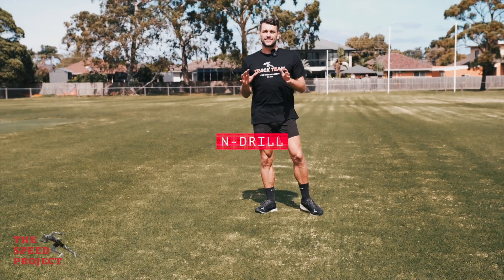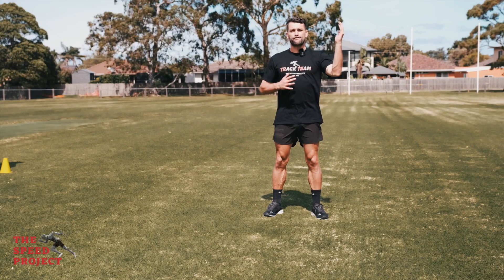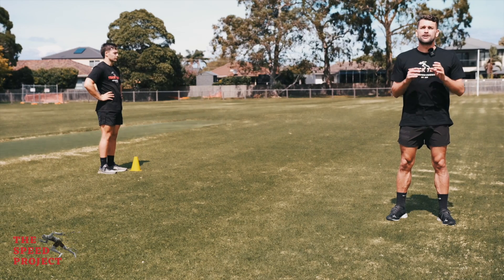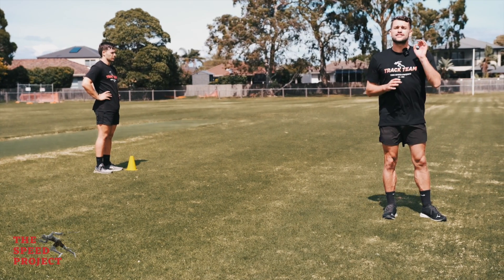We've set up our N drill here. The cones are eight meters long by five meters wide. The yellow cone signifies the starting point. As you might think, we're going to run in the pattern of an N, so Nick's going to run up the line first.